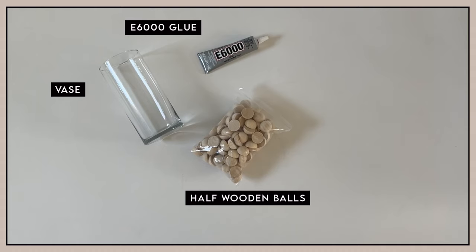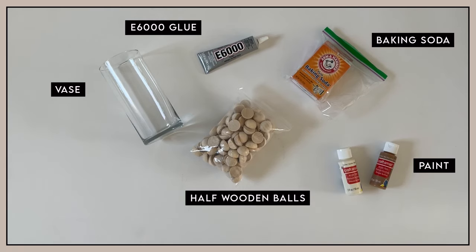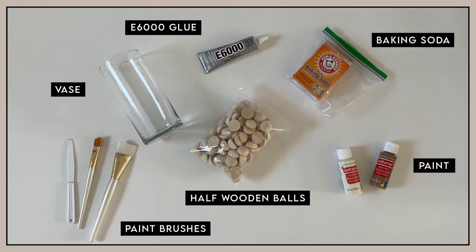I'll link the ones that I used in the description box below. Baking soda. Paint — I'm using cheap acrylic paint from Michaels; they were less than a dollar each and worked just fine. And paint brushes.